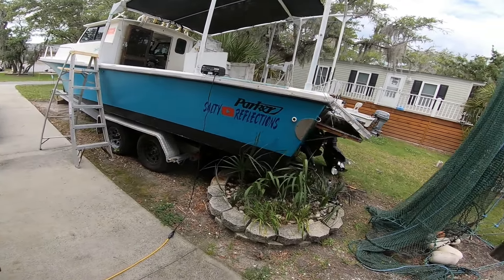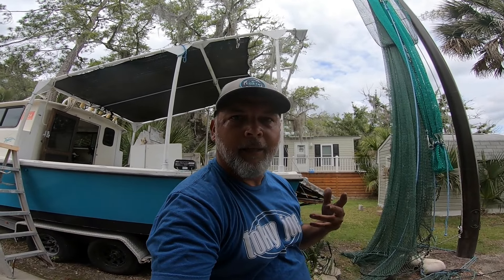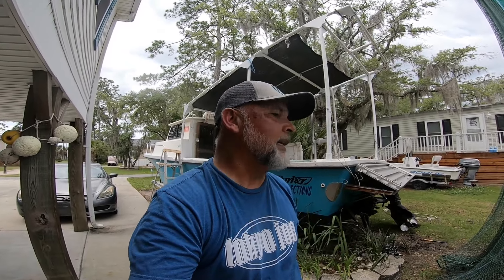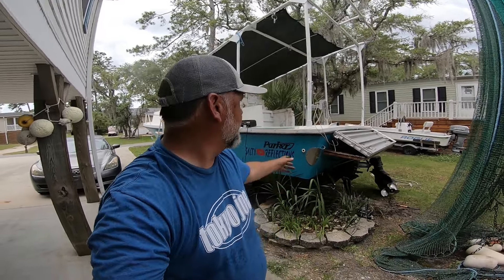We're trying to get back to shrimping. I've got my good friend Philip down there, and we're gonna do some shrimping this year. This is just a journey and I'm taking you guys along on it. Thanks for coming along.